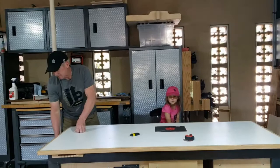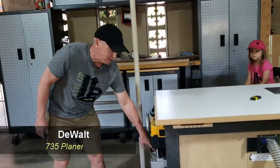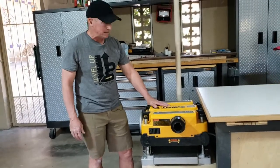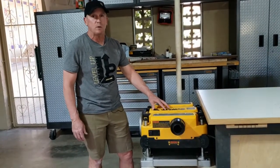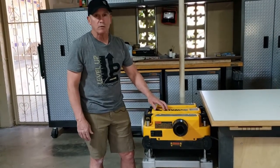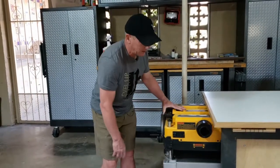In this table I have the DeWalt planer — the 735 DeWalt planer. I bought this used on Craigslist a few years ago for a great deal. I know a lot of people out there have it. It's been a great workhorse for me and I love the access I have with this table.